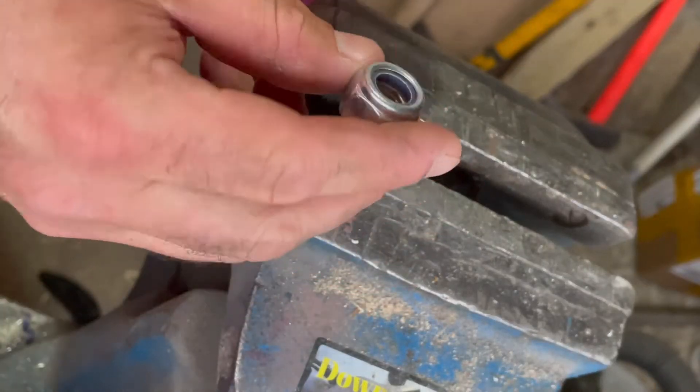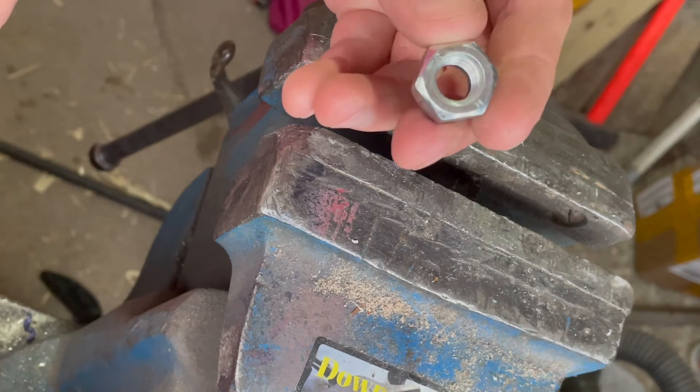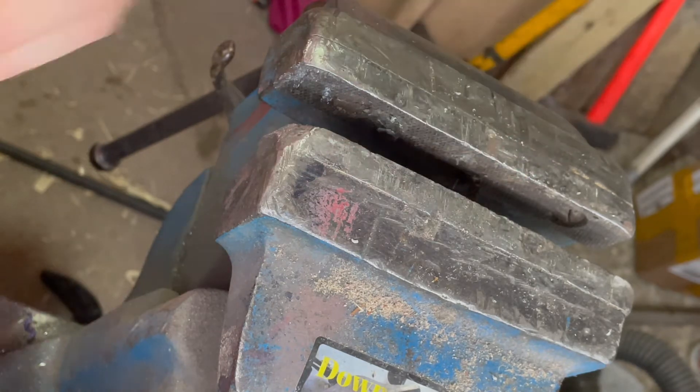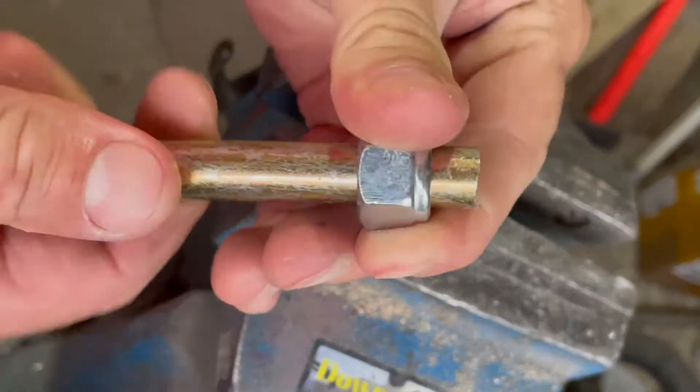To make the hinge I'm going to drill these to 12mm - they're like M12 anyway - just drill them out and bring them into size, and then they should fit like that.